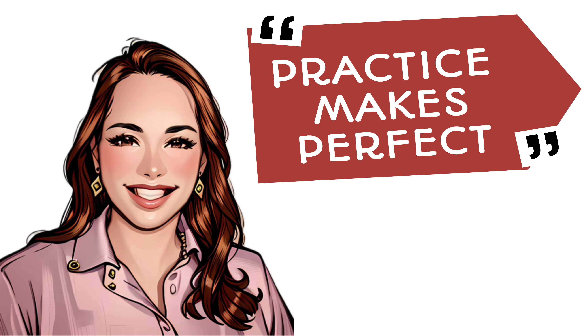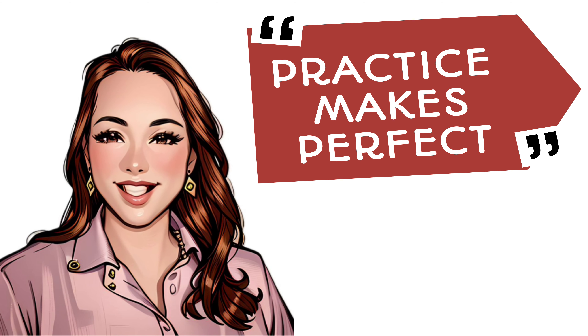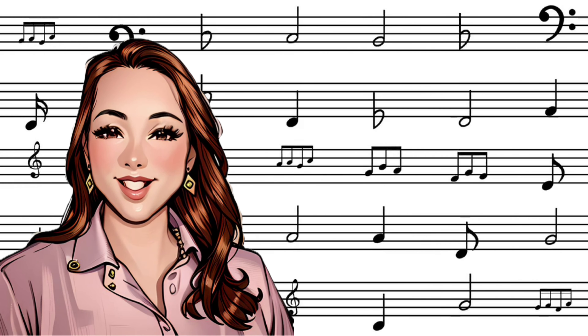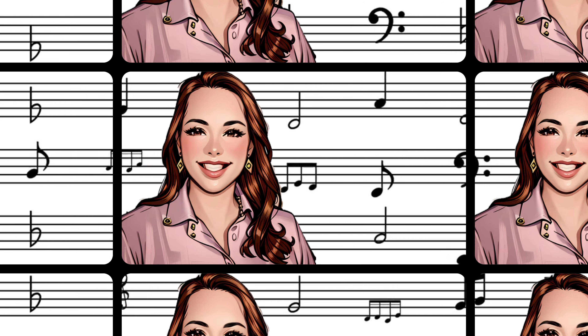There's an old saying that says practice makes perfect, but that's simply not the case — because if you're practicing something wrong over and over again, then you're just learning your music perfectly wrong. In today's Music Lessons with Mrs. Morris, we will be learning several strategies that will help you become a more accomplished musician. So let's get started.